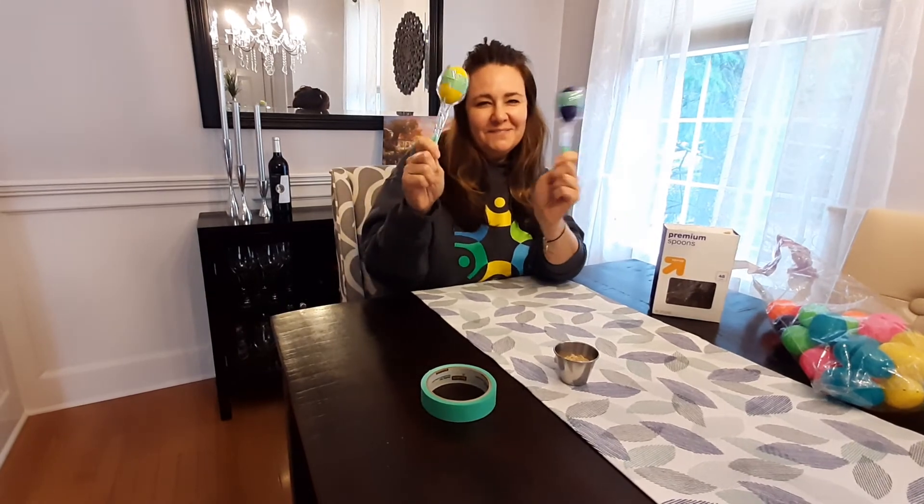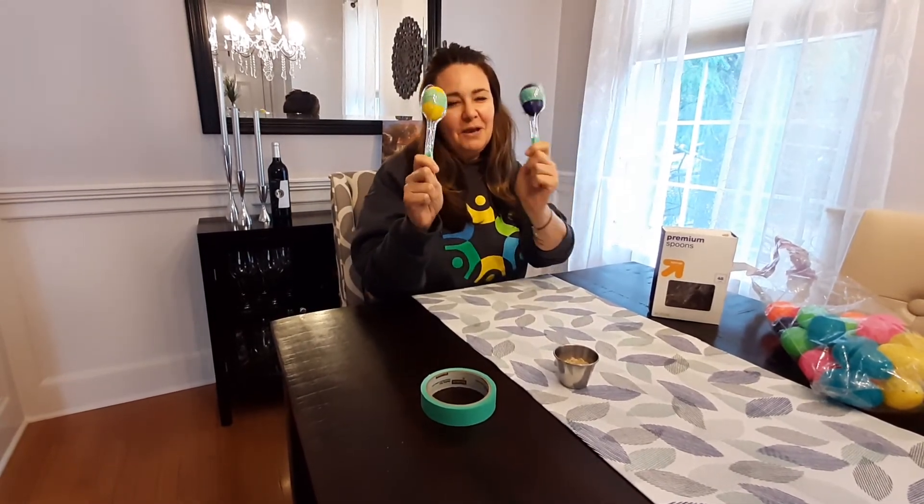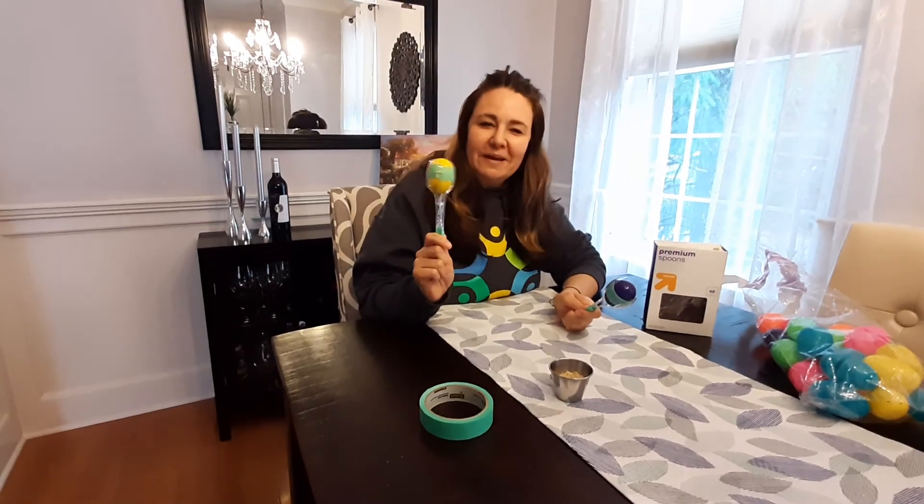And they can shake away. Super cute and fun. I hope you guys enjoy this one. Have a great rest of your week. Bye, everybody.